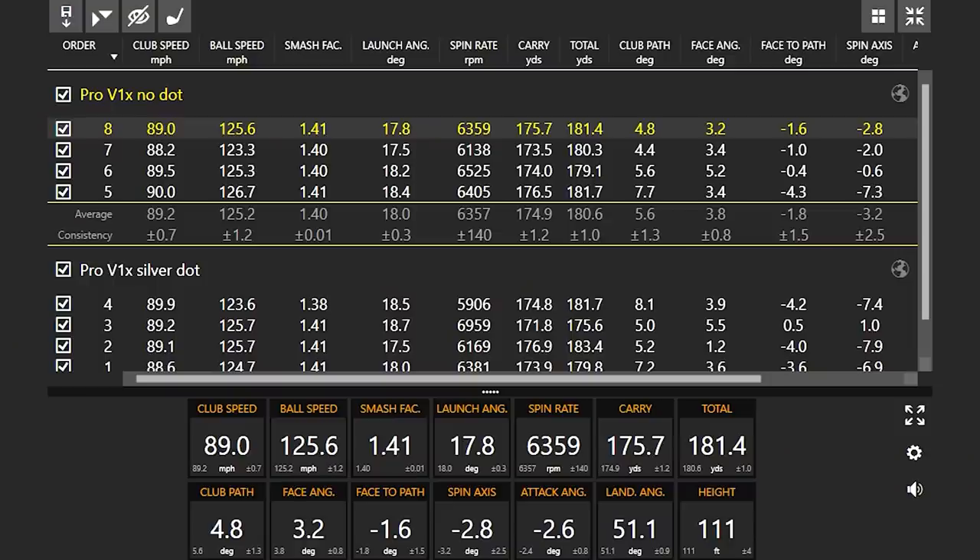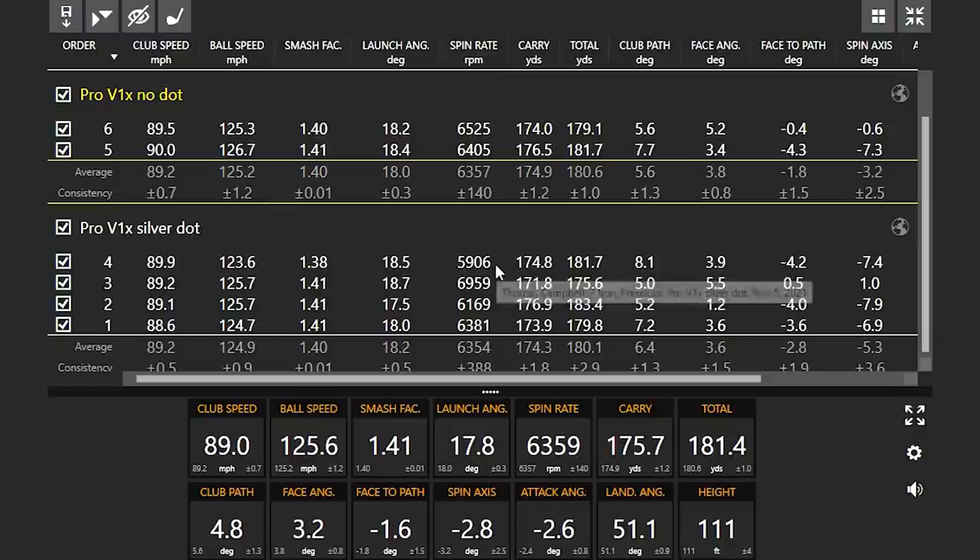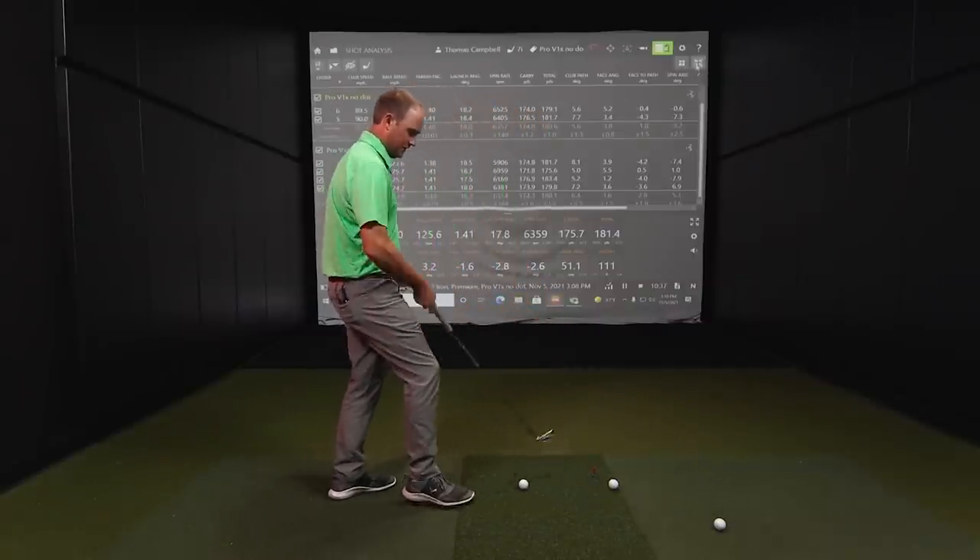Looking at the averages — dot or no dot, my club speed was about the same on average. You're looking at 63, 57, 63, 54 — that's pretty good. Ball speed 89.2 across the board. Spin axis: we had that one go a little bit to the right, but plus or minus 2.5, plus or minus 3.6 with a positive one — those are pretty in line. So let's hit the RCT ball now — I guess I was picking up the positioning habit naturally, but I don't need to worry about where it's pointing anymore.